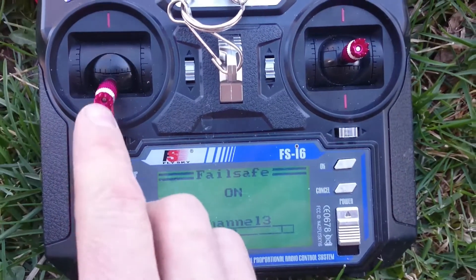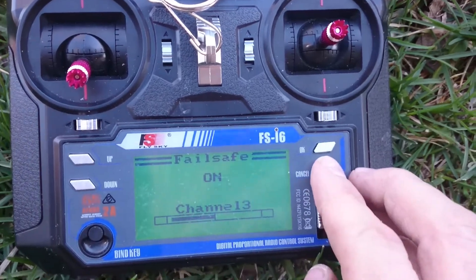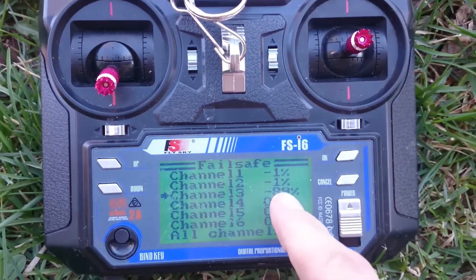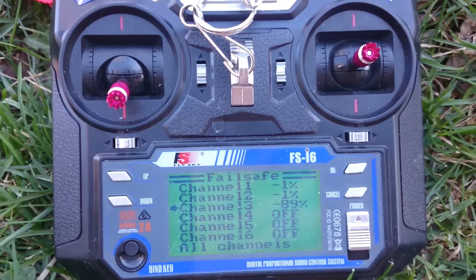So yeah, go to channel 13, set it where you want it, and then hold down cancel. It will make a little noise and then you'll see it change here — and that's negative 89. So that is throttled way down, almost off.